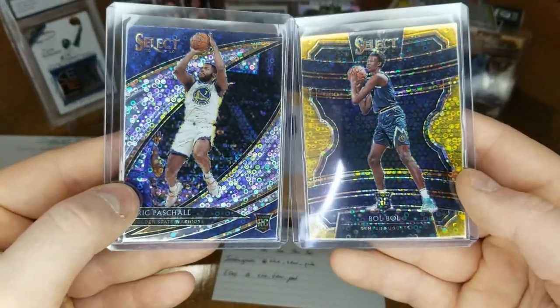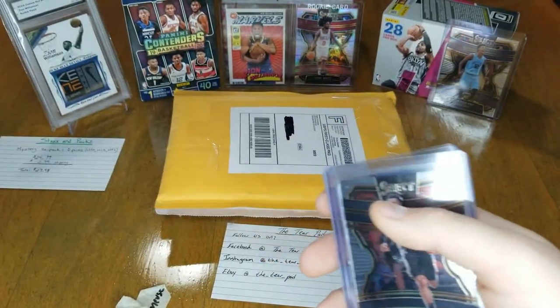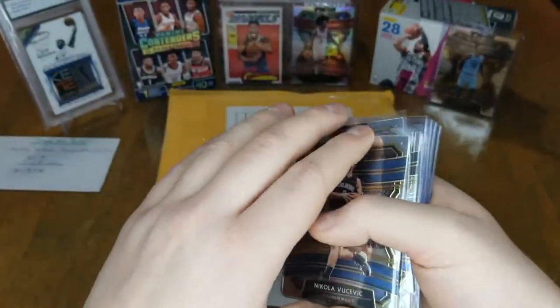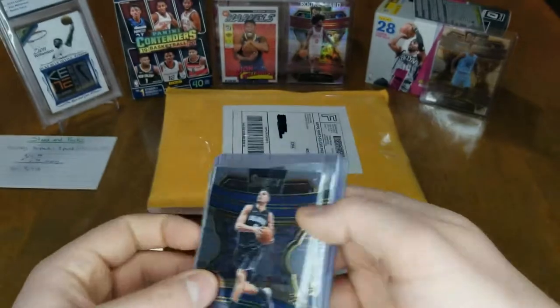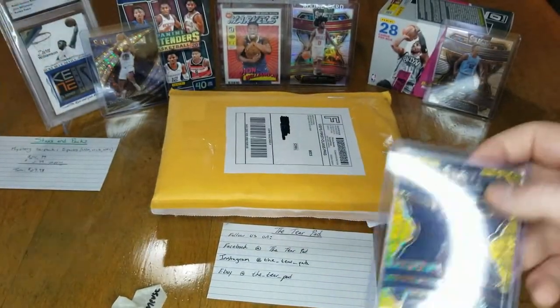Those cards are really sweet, happy with that for sure. And then I got a Kelton Johnson rookie — hopefully he ends up panning out. I actually just purchased some more rookies of him, so we'll go ahead and put these in the back for you guys to see.